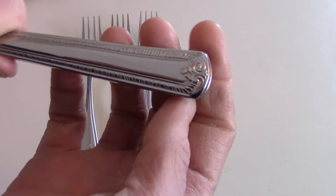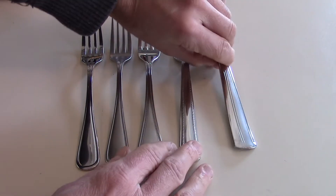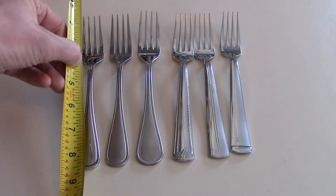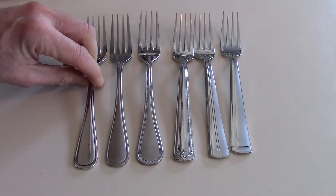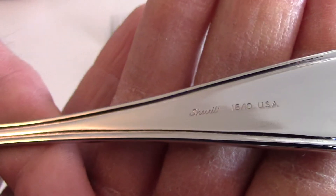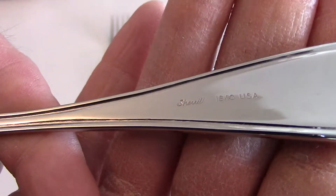This one is just a little bigger at the bottom. They're all about eight inches — I'll show you on the tape measure here. From the tip down, it's about eight inches. They're all really nice.